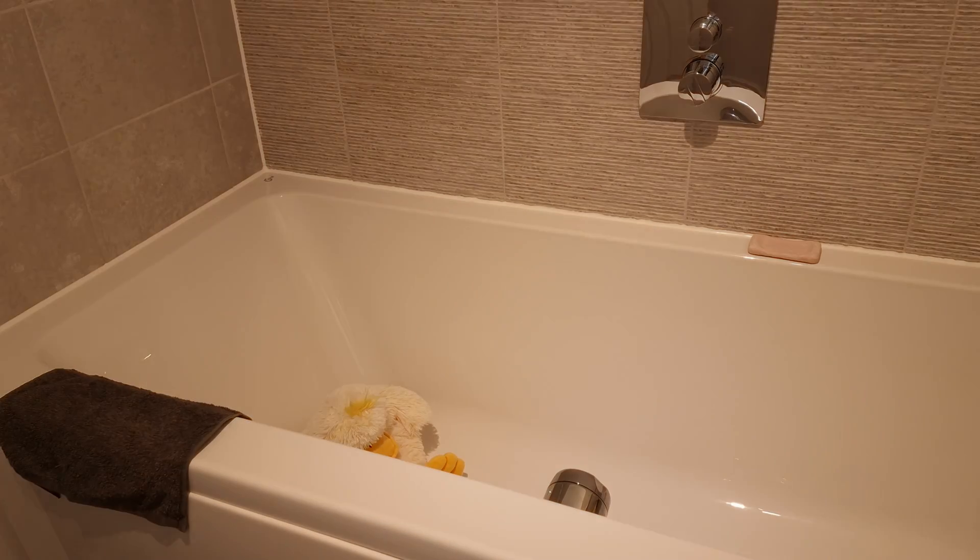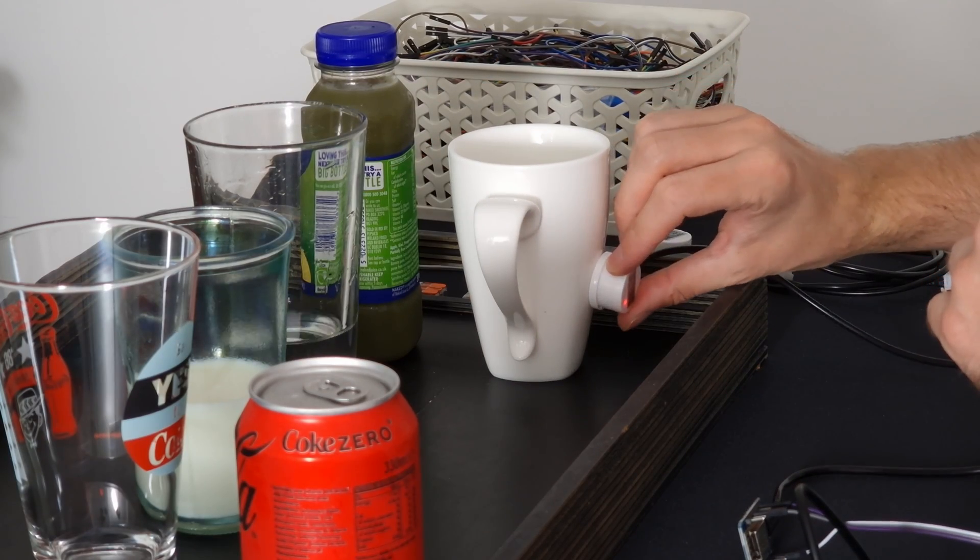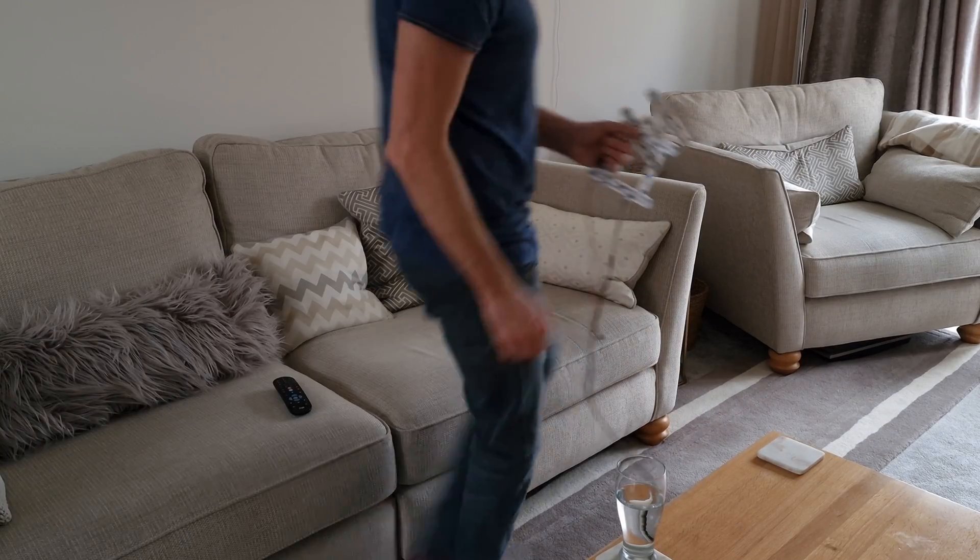In a previous video I made a bathroom light automation smarter by being able to detect when someone is in the bath using a non-contact water sensor. And today we're going to be exploring something different again, which could be used many places in the home with various different uses, but I've set it up in our living room so let's take a look and see what I've been up to.